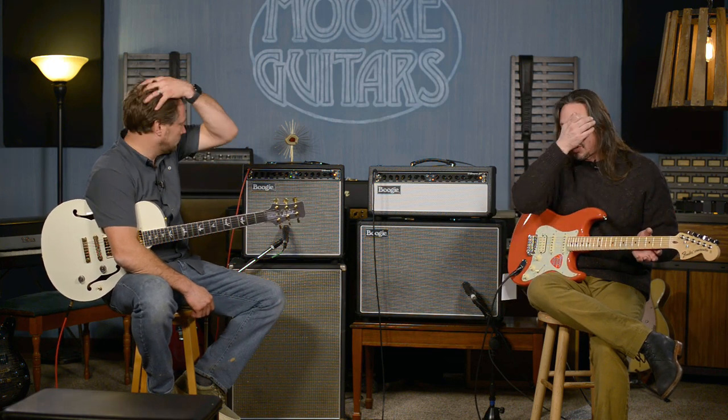It has a long spring tank reverb, 6L6 power tubes. This amplifier is just so responsive to your playing, to your dynamics. It really, really reflects the kind of guitar that you have plugged into it.